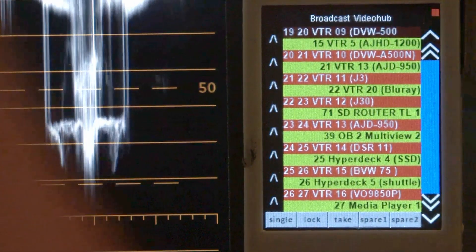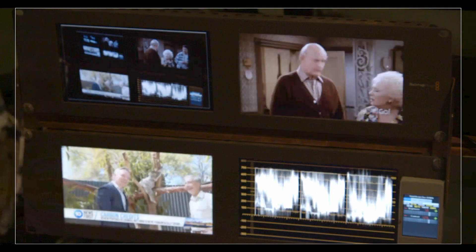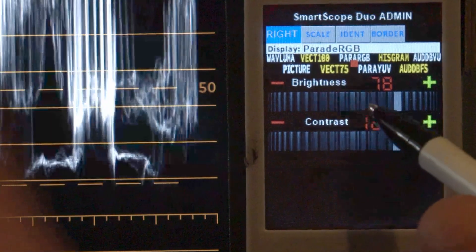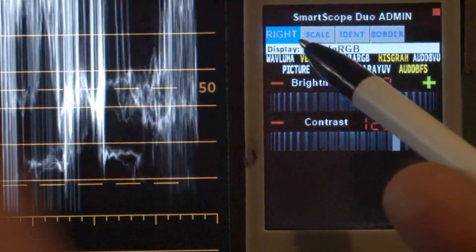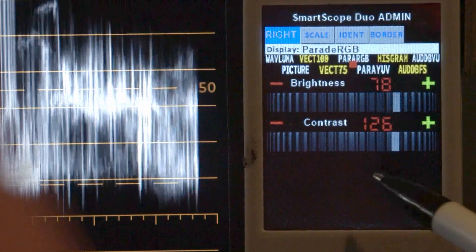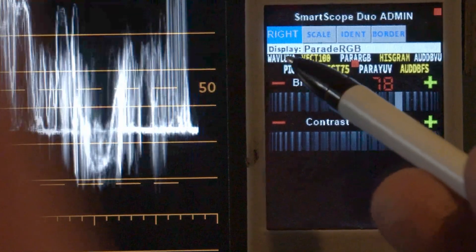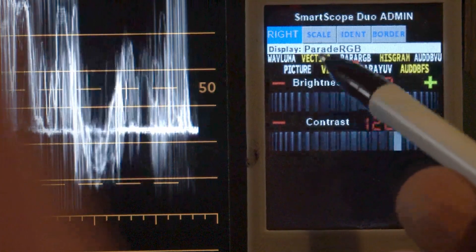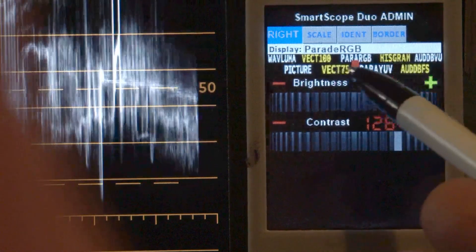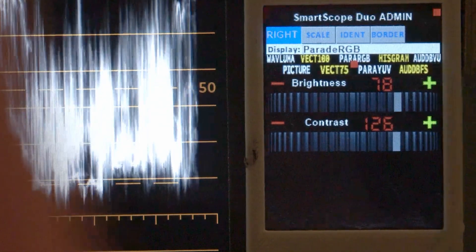For the moment we just want to talk about the SmartScope, so we'll go to the SmartScope Duo sitting right next to me. On the screen you can see there are adjustments for Brightness and Contrast for the right monitor. There's also a blank spot at the bottom which we'll show in a moment. There's a bar at the top giving you the different settings available: Waveform Luma, Picture, Vector100, Vector75, ParadeRGB, ParadeYUV, Histogram, AudioDBFS and AudioDBVU.